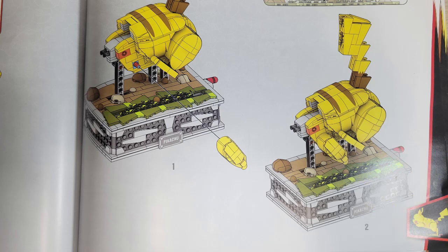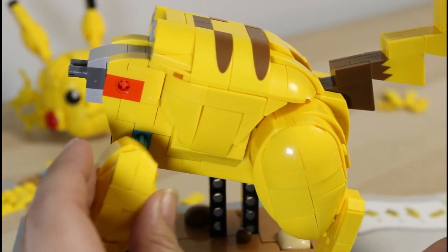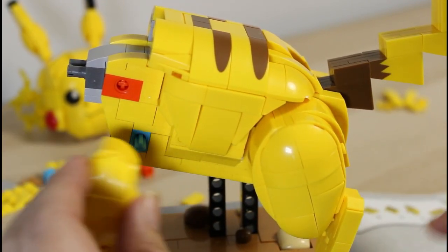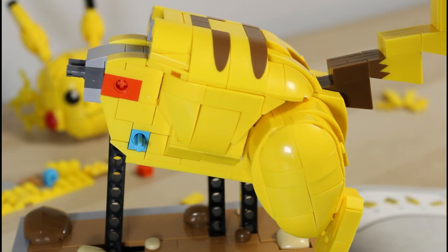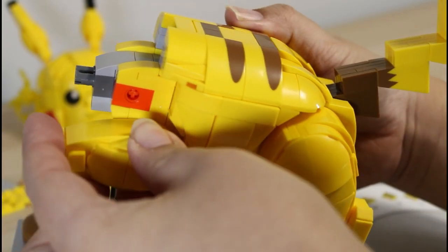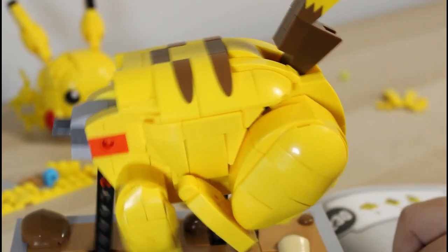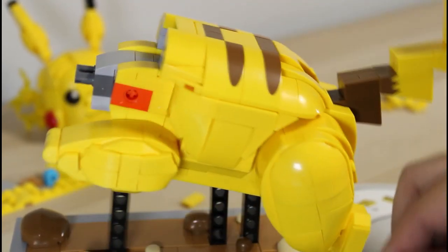This is also on page 238. This is the part when you're trying to connect the leg. When you look at the picture it tells you to connect it down, but you actually connect it straight to the left. It really depends on where Pikachu is standing at this point. If Pikachu is tugging in his leg, then you point it straight down. If Pikachu is not, you point his front hands straight left.